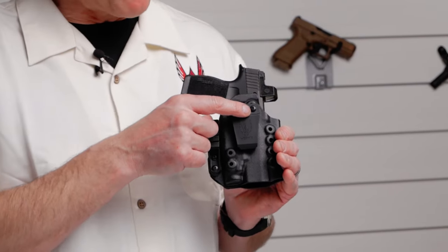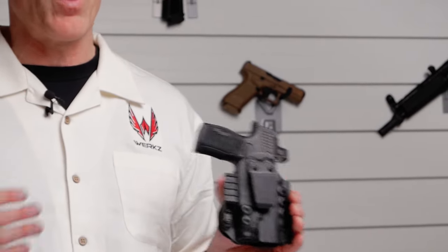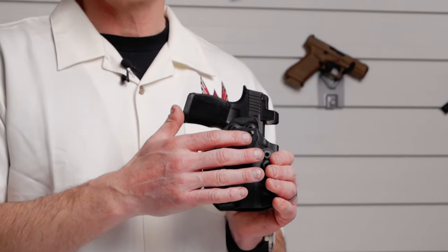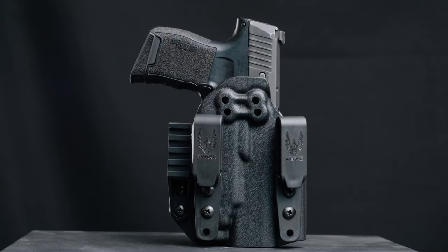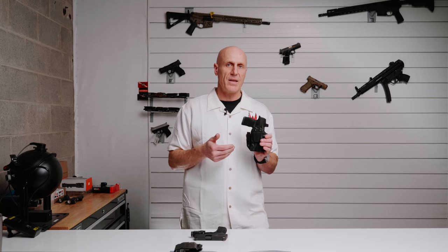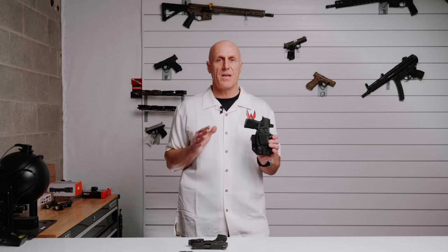When looking at our holster, this clip has a number of positions it can go into, allowing you to adjust for carry height or cant depending on how and where you're carrying. It also has accessory holes to attach other accessories. If you're looking to tuck your shirt, you may want the C-hooks that come up from the bottom and wrap around your belt, allowing you to tuck your shirt between your clips and your holster. Alternatively, if you want to positively keep it on your belt, you can use the soft straps which come underneath and snap on.